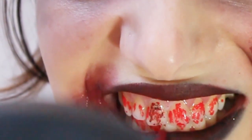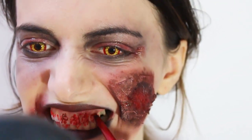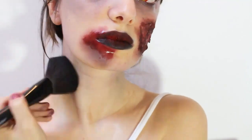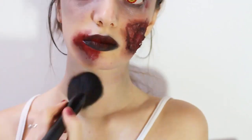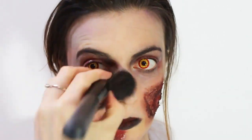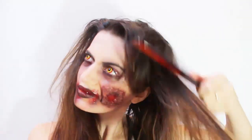Apply on my teeth a red lipstick and a red lip pencil. On my neck apply a black and red eyeshadow.